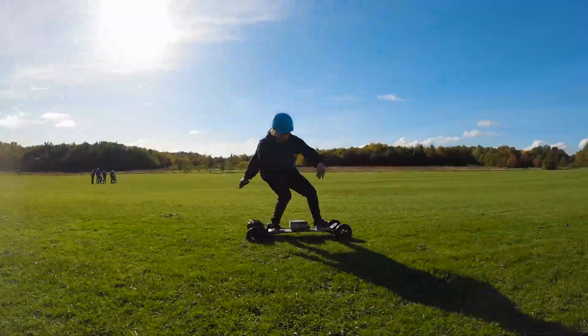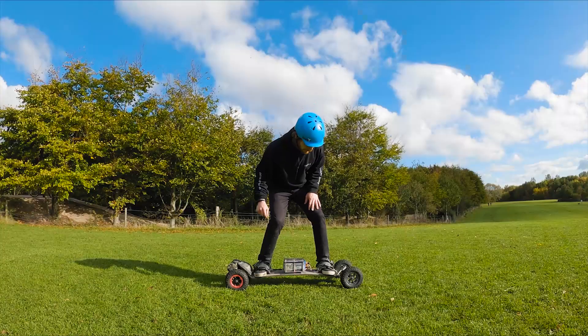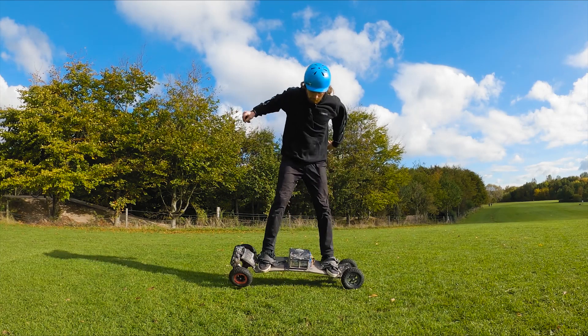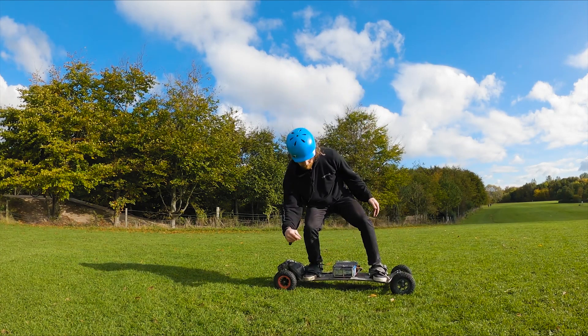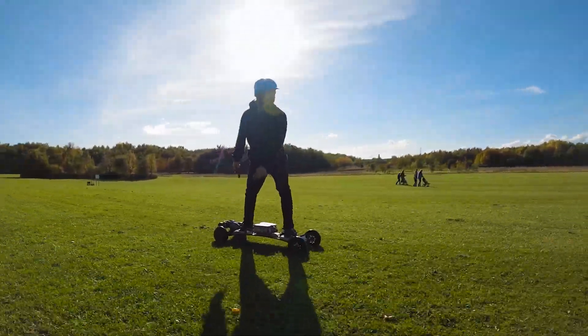Next is the nollie, basically the same as an ollie but the other way around. Crouch down to create the pop. As you spring back, centre your weight slightly over the front foot. Bring the back foot up and then launch off your front leg. Bring both knees level, then land all four wheels smoothly. Again, practice stationary, then once you feel comfortable, do it on the move.